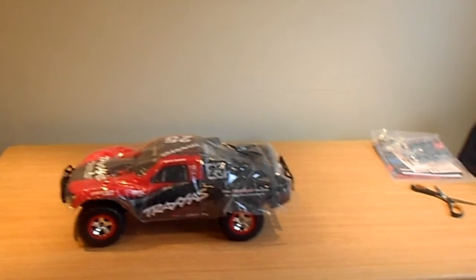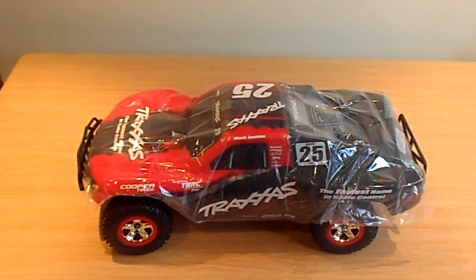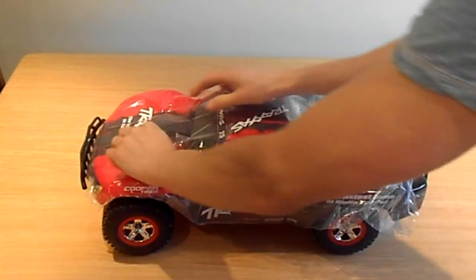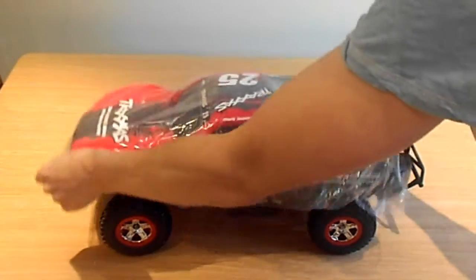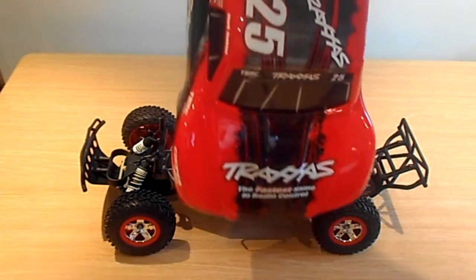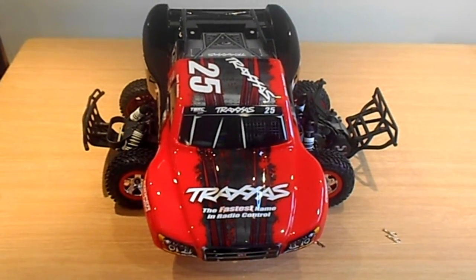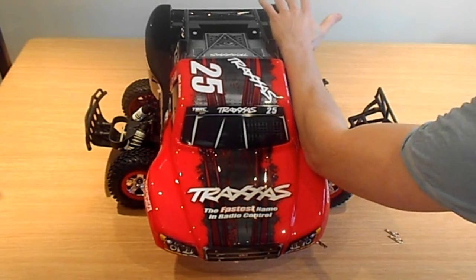It's quite a common color. So we've got the Traxxas two-wheel drive Slash — taking the body pins off. It's quite a big shell, as you can see — it's massive. The shell is literally as long as my arm.